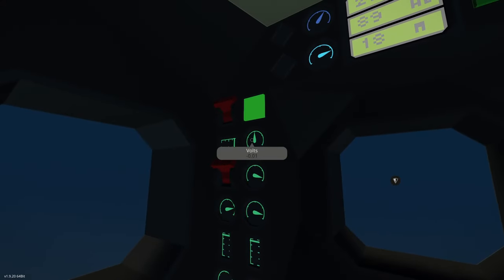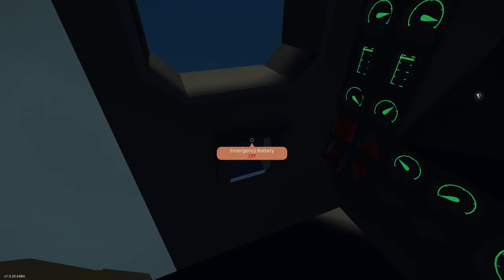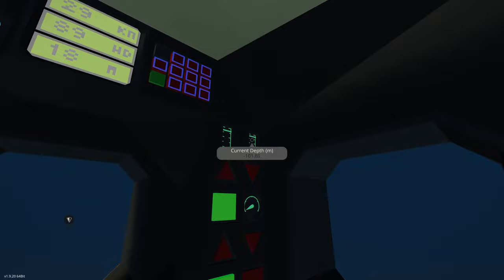We also have an emergency backup battery. In the event that we run our battery very low and need a little bit of electricity to do something like surface, we can click this on and that will give us a spare battery — just enough power to perhaps start our engine if it's shut off, or to surface if we must.